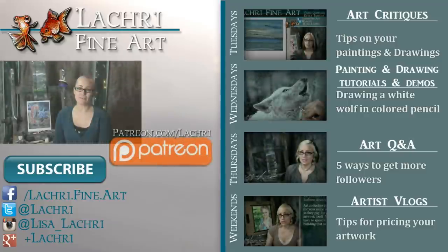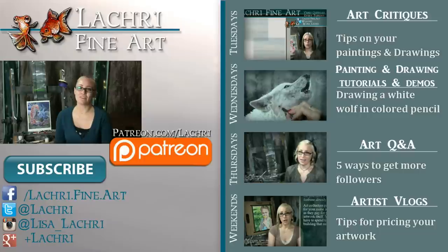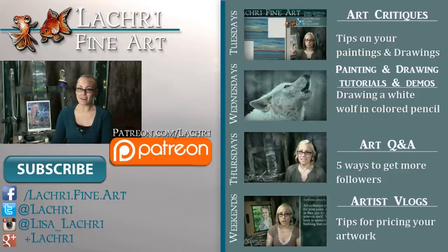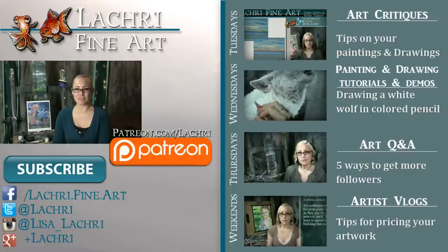Thanks for watching. If you are supporters over on Patreon, the two-hour version of this tutorial, complete with voiceover, is available for you now, so make sure to head over and check that out. If you're new to my channel, I have new video critiques every Tuesday where I'm critiquing your original paintings or drawings, my own speed paintings, drawings, and tutorials every Wednesday, art Q&A videos every Thursday, and artist vlogs each weekend. If you haven't already, I would love for you to subscribe so you don't miss out on anything. You can follow me on Facebook, Twitter, Instagram, and Google+ — all linked below in the video description where you can keep up with news, my newest work, and see real-time clips of whatever it is I'm currently working on.